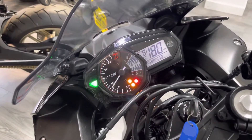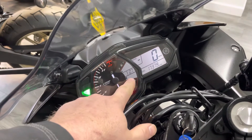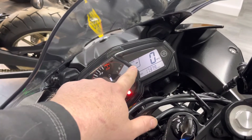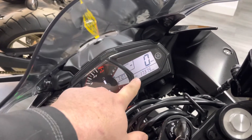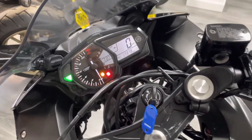At the top here we've got a partially digital dash. There's an analog rev counter, temperature gauge, fuel gauge, and a clock. There's also a gear position indicator, which is quite a nice thing to have — particularly if this is your first bigger bike. You can also see the speed readout and the odometer sits at 17,379 miles. Let's give her a spin over for you.